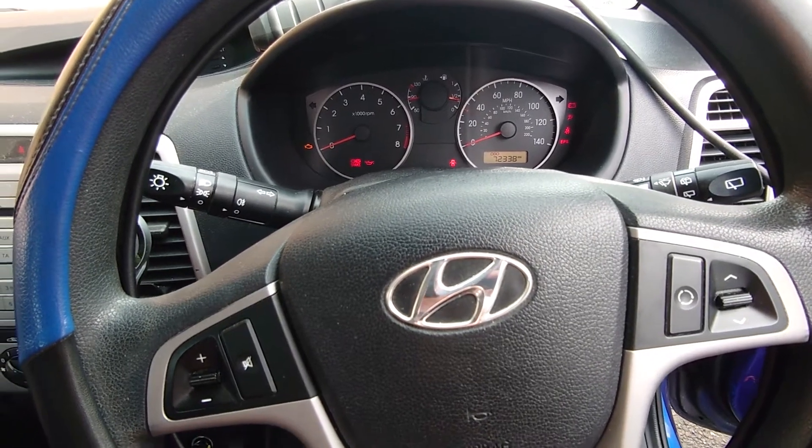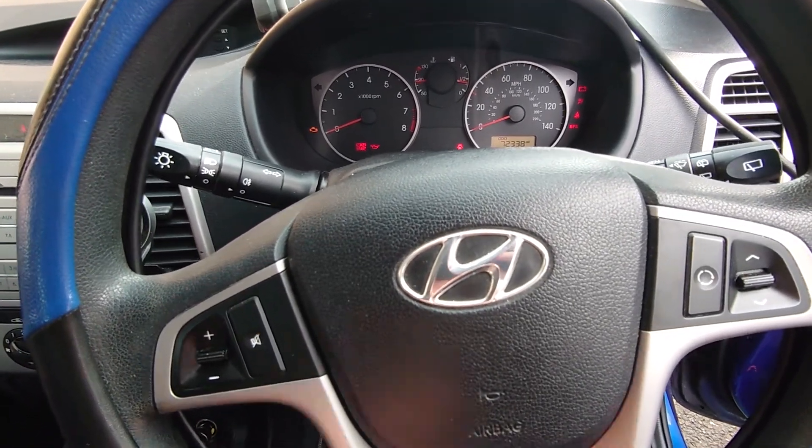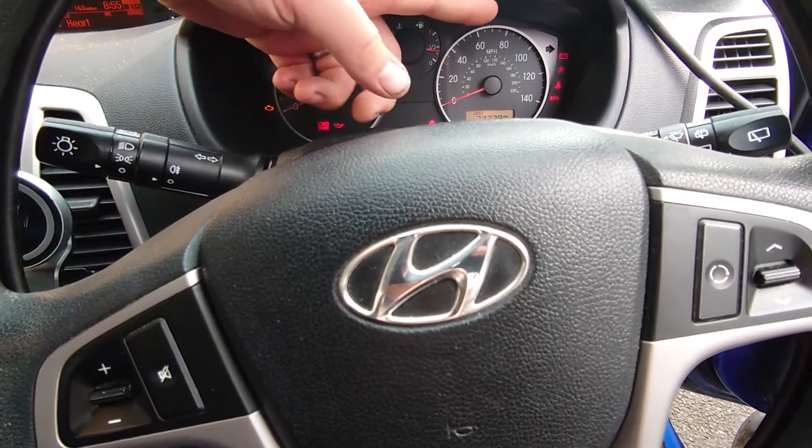Hey everybody, Richard Aram, Autodiag, and today we're having a look at a little Hyundai i20, and we have got the airbag light on.